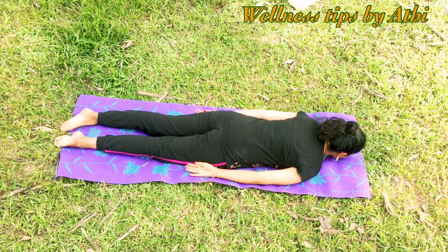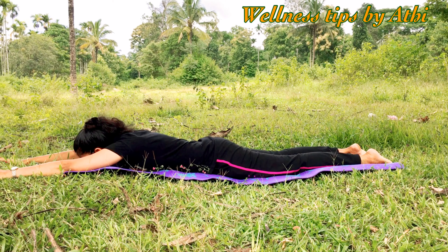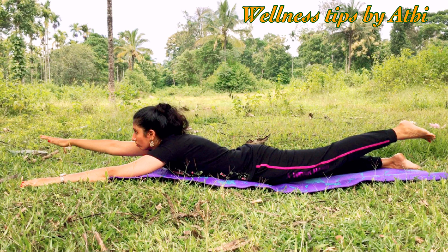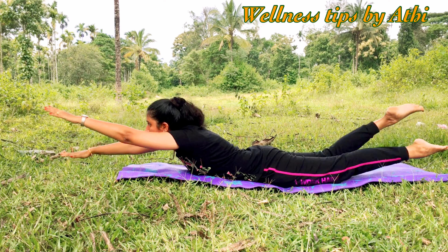Exhale and relax your body. Repeat this three times. Number six: Superman Exercise. Lay on the stomach, feet slightly apart, hands over the head. Lift your head up, then lift one arm and the opposite leg at the same time, keeping the head straight. Repeat with the other leg. Continue this 10 to 15 times with control of breath, then relax your body.